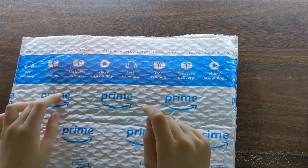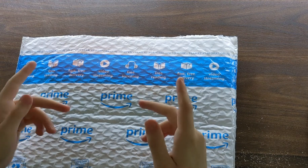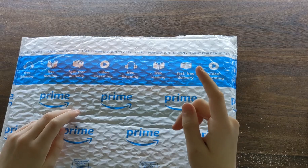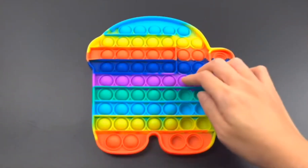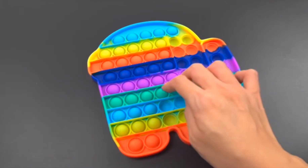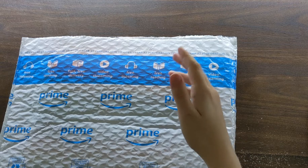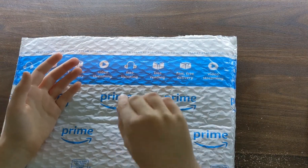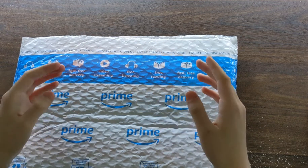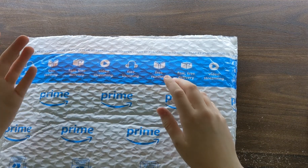Hi everybody and welcome back to another video. Today I'm going to be unboxing and reviewing a pop-it fidget toy. So if you don't know what a pop-it is, I'll just show a clip of it right here. It's basically like a fidget toy where you press buttons and then flip it over and press more. By the way, someone is mowing outside so you might hear some of those noises, sorry.